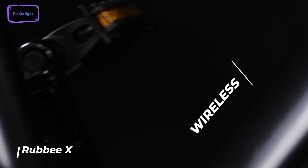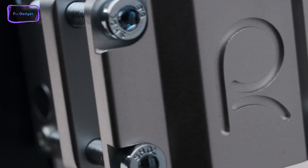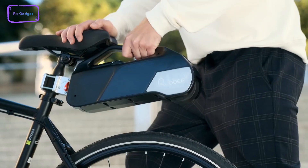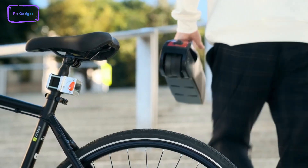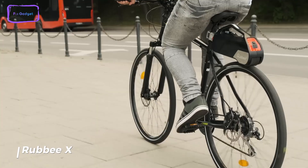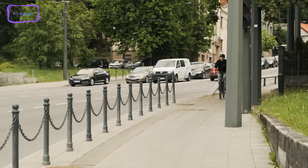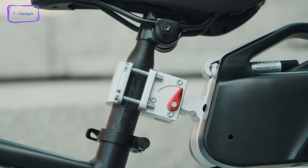The wireless cadence sensor ensures that the motor provides assistance when you need it, with no buttons to push or wires to hide. A 13.6-volt battery module is included with the Rubi X kit so you can start using it right away. Whether you're commuting to work or exploring new bike paths, Rubi X makes it easy and convenient to enjoy the benefits of an electric bike without having to buy a new one.